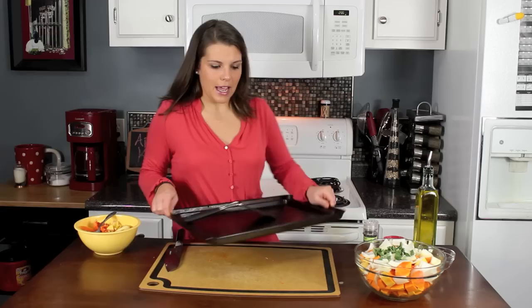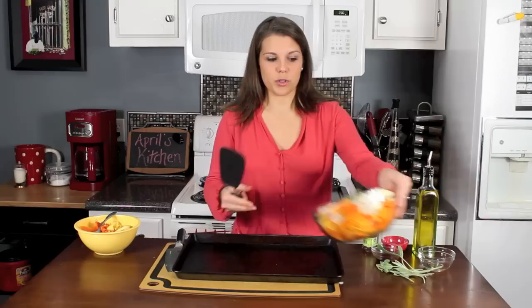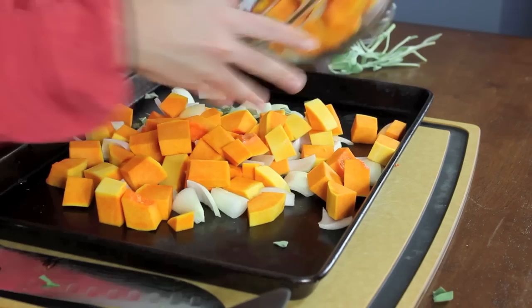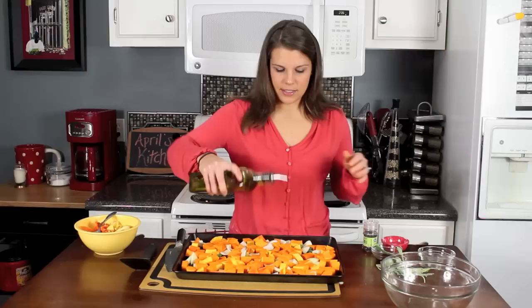Now I'm going to get one of my sheet pans. I've got two sheet pans — if you have a really large one you may only need one. But you don't want this to be crowded. You want to make sure all the butternut squash has room to really roast instead of steam. If they're all stacked up on top of each other, it'll steam instead of roast. It's okay if they're touching, I just don't want them stacked on top of each other.